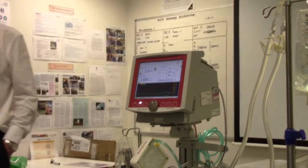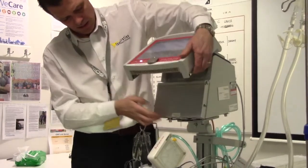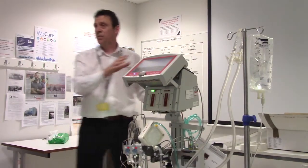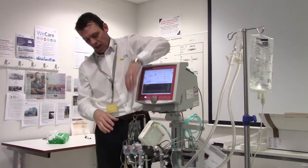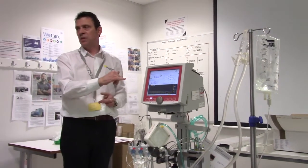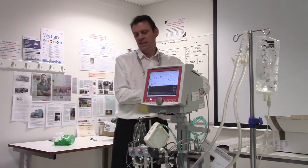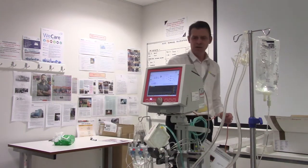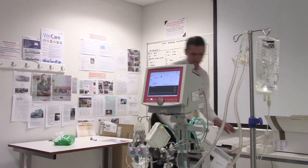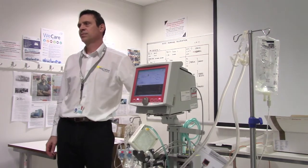If you need to transfer the patient for a scanner, can you disconnect and reconnect? Yes. It has battery backup — batteries are in here. The best thing to do is take the whole system because you still have full monitoring. If you just took the lung and impeller on their own, you wouldn't have full monitoring of blood flow. CT is going to be tricky because of the length of line going into the patient, but the system is portable next to the bed for back to theatres or wherever you need to go.